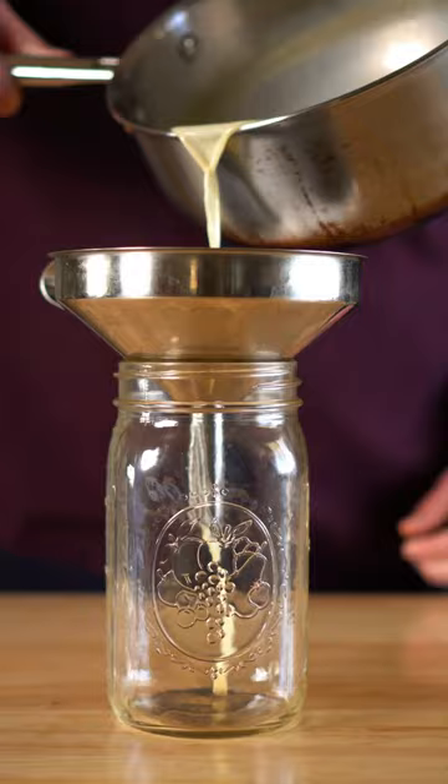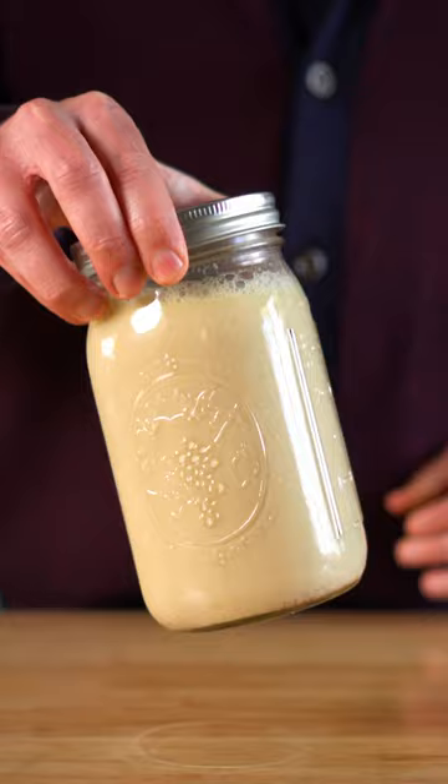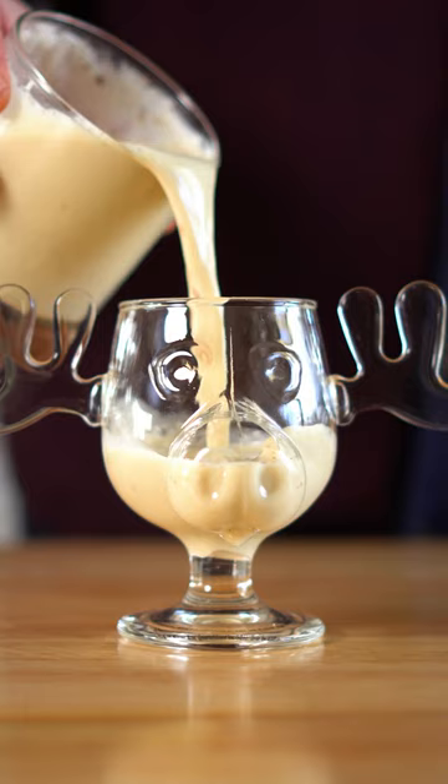Simmer to blend all the flavors and then add to a jar with Chevy Chase precision and refrigerate for a few hours. Add a shot of bourbon or brandy and top with your nog. Use the proper glass if you got it, and I hope you enjoy this and have a happy holiday.